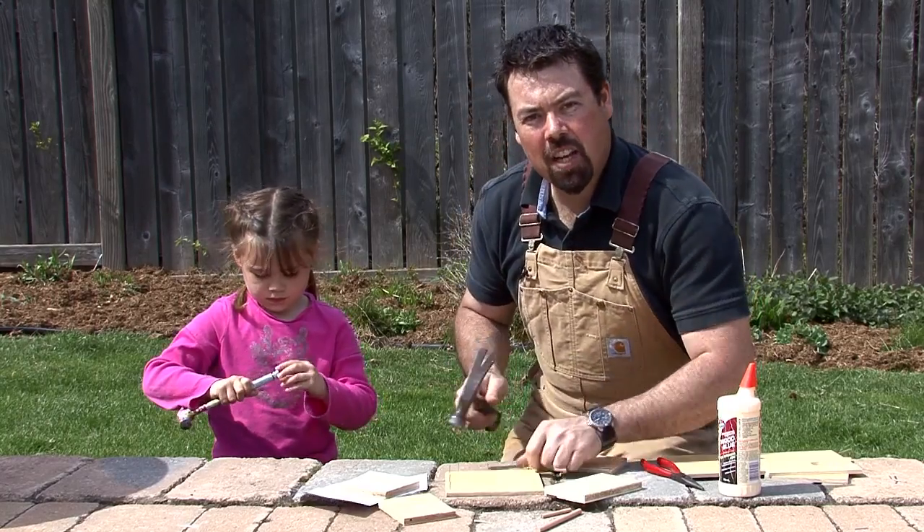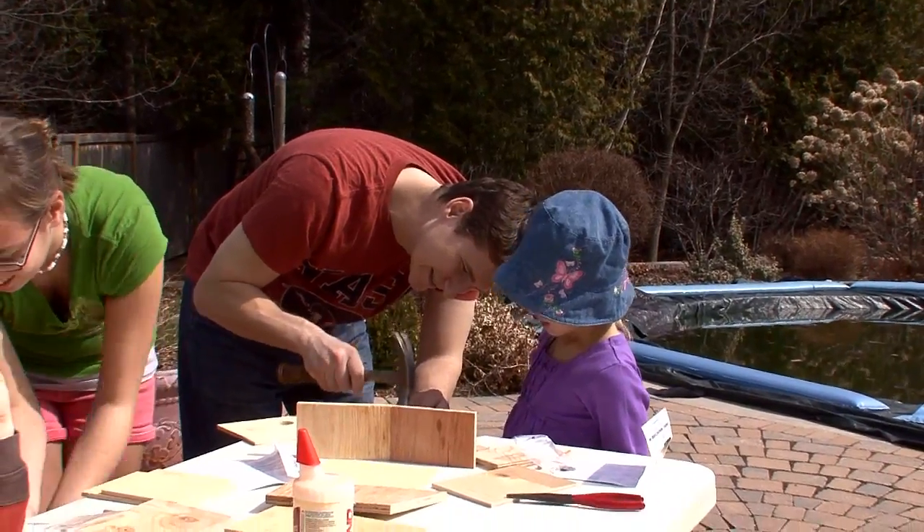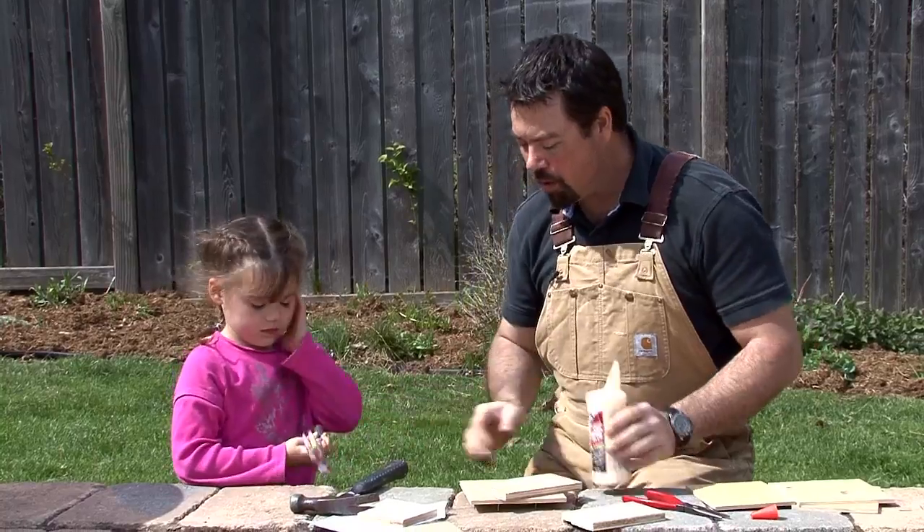While we're getting these nails set, you guys get your nails set. Can you help me with the glue?